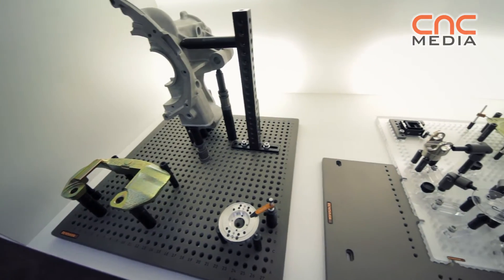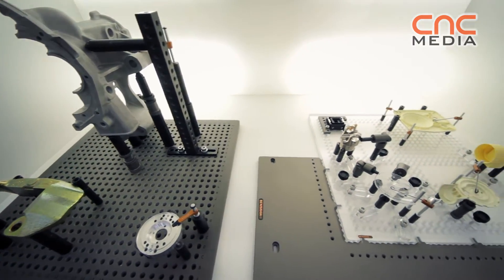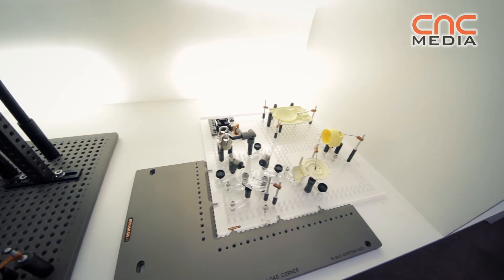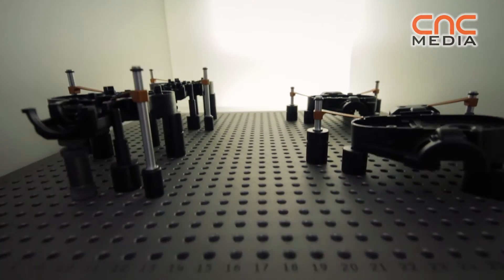The Renishaw Fixtures are supplied complete with base plate and components. The components go into the base plate and very quickly you can set up a repeatable and reproducible fixture. We have alphanumeric base plates and part numbering on every single part, meaning you can document part setups and very quickly take down and rebuild parts from one part to another.